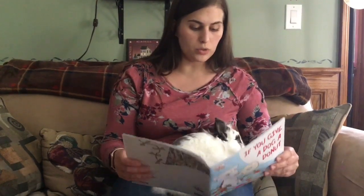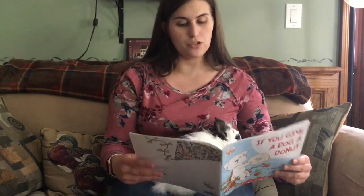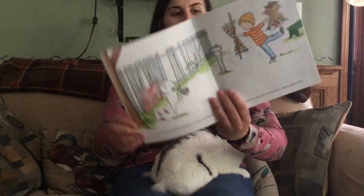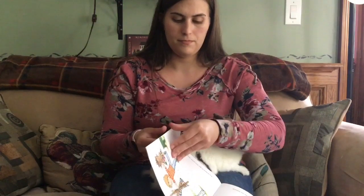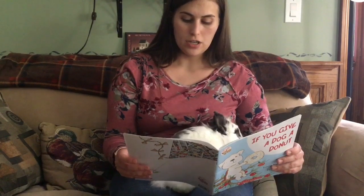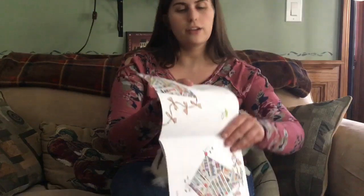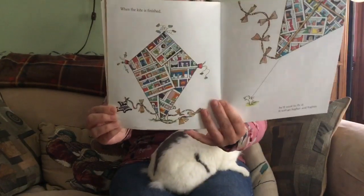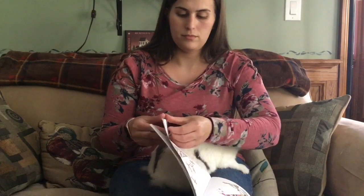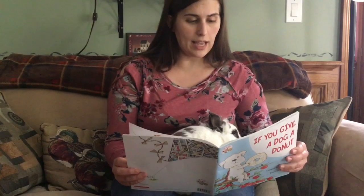He'll find an old kite and want to make one himself. You'll have to get him some sticks, paper, and string. When the kite is finished, he'll want to fly it. It will go higher and higher until it gets tangled in the apple tree.